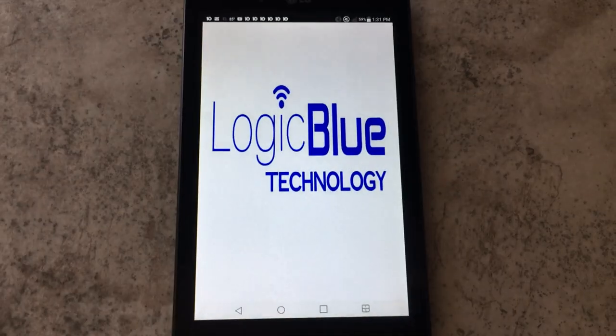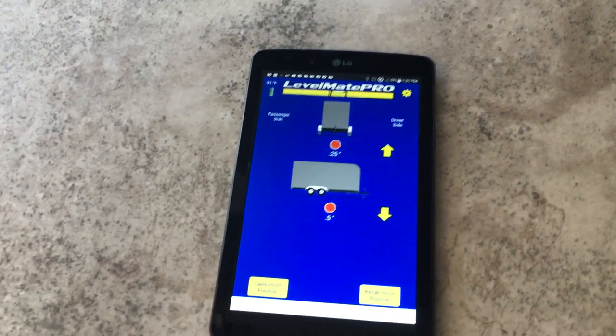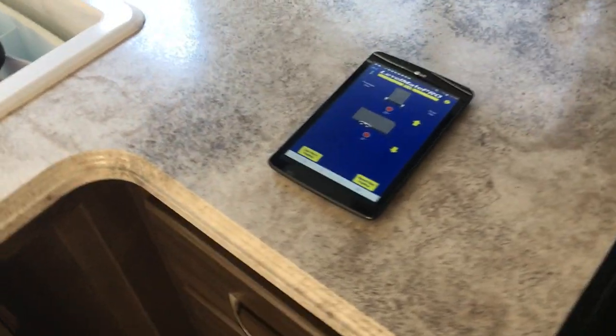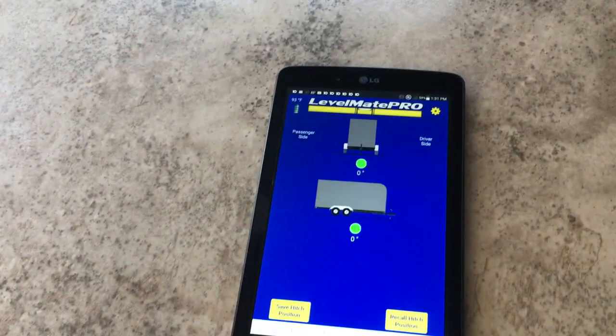That's all there is to putting it in — it's not hard or difficult at all. If there's an unexpected disconnection, just close the app and open it back up — it connects right back. That's a Level Mate Pro. I saw this on loveyourrv.com, watched a lot of his videos, and he did a more detailed video on installation. Once I caught the quick gist of it, I thought it's definitely something I want on mine.